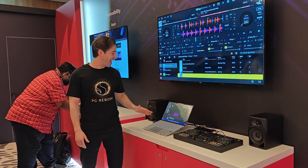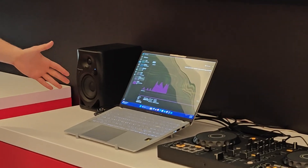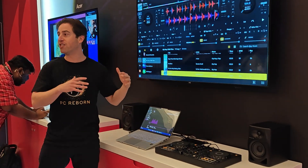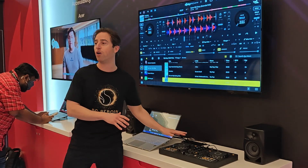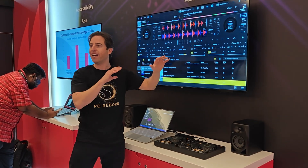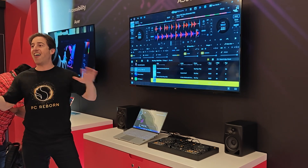We've got one of the latest Snapdragon X-Elite laptops here from Asus. It's got the 45 TOPs NPU, so we're showing our buddy's app — DJ Pro, it's a mixing app for DJs. Previously, before the world of NPUs, all you could do is take one song, move it from the left to the right, adjust the bass, adjust the treble, adjust the tempo, and that's it.